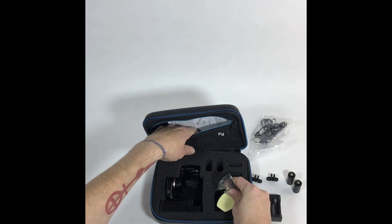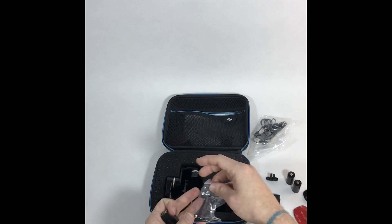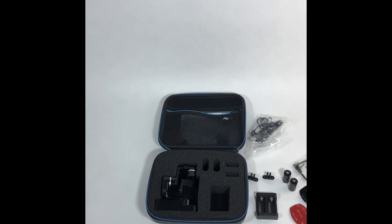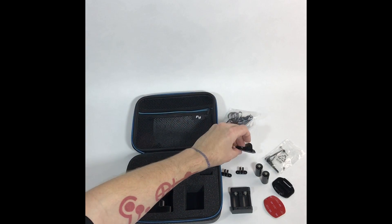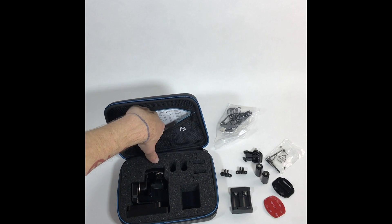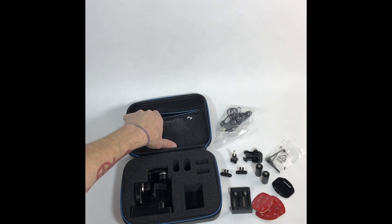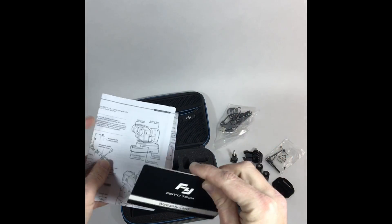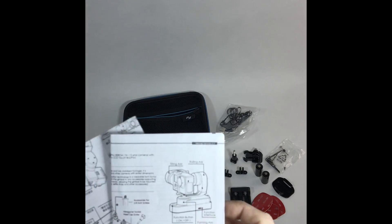A whole bunch of accessories. There's also a bunch of VHB tape, a couple of mounts, instruction manuals, and a warranty card.